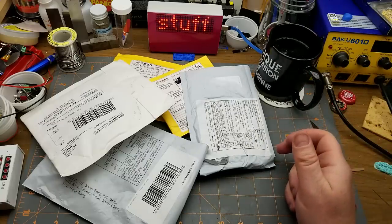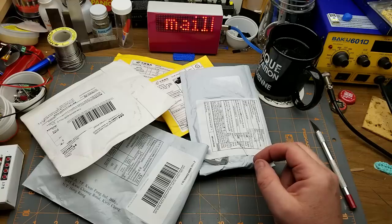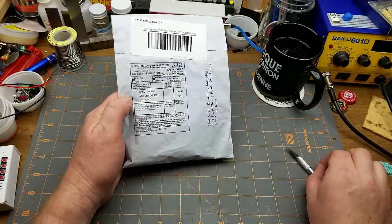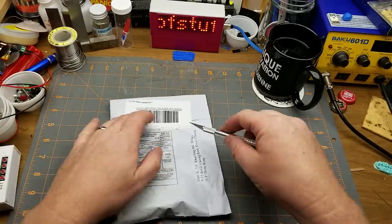It's the first Mailbag Monday of the year — welcome back. You didn't think I was going to stop doing these, did you? Okay, the first thing says 'cell phone accessories' — yeah, nothing else.